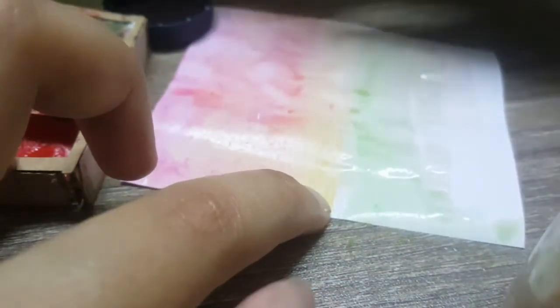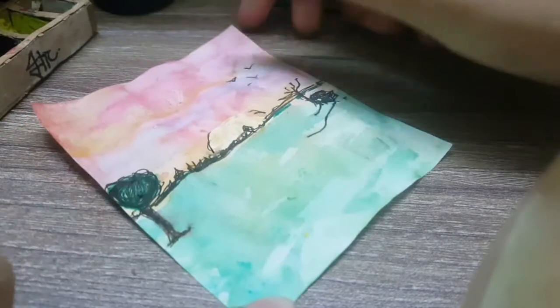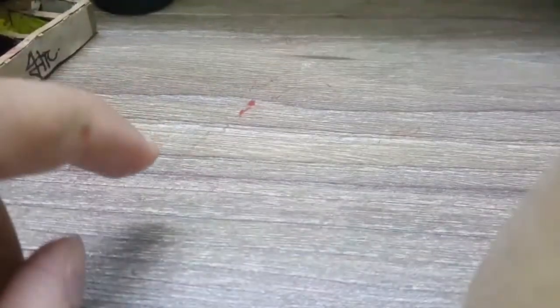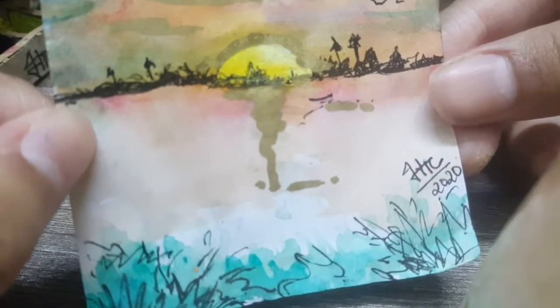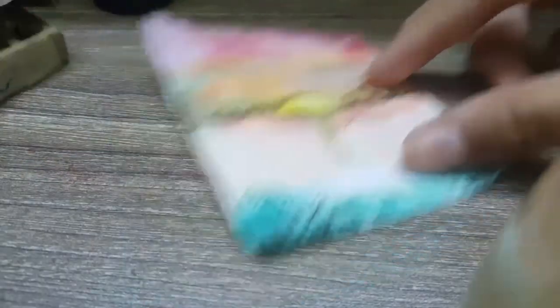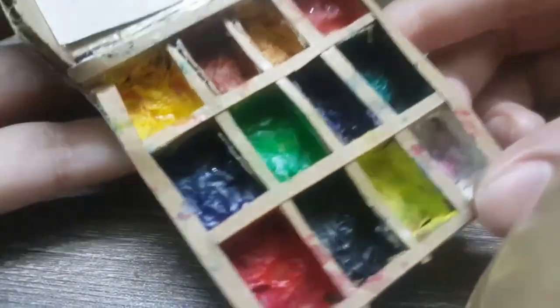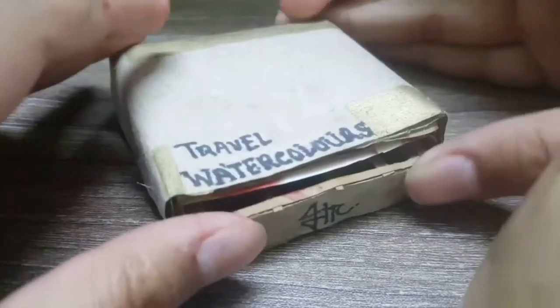Hey y'all, it's done! To be honest, it's not my favorite drawing, but it's really amazing. I made another one and that one turned out really good — I don't know if it's the brush or just me getting the hang of it, but my drawings turned out great. I'd recommend you try this because it turned out pretty good. That's all for today — see you in my next video, goodbye!